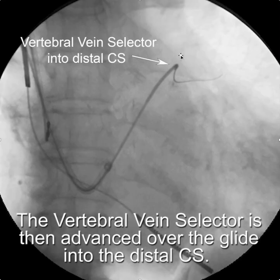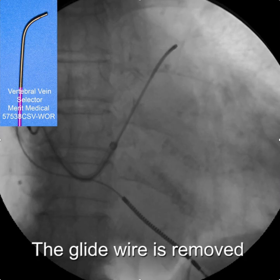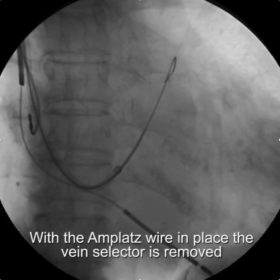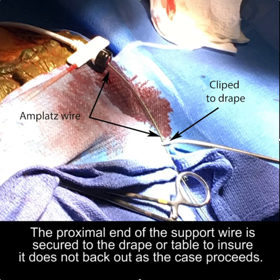Once you get the vein selector to the tip position, we remove the glide wire and replace it with a 0.035, 180-centimeter Cook AMPLAT extra stiff wire, which is then advanced through the vein selector. You are in effect depositing the AMPLAT wire in the coronary sinus rather than advancing it. Once you get the AMPLAT wire nice and deep into the coronary sinus, you remove the vein selector.